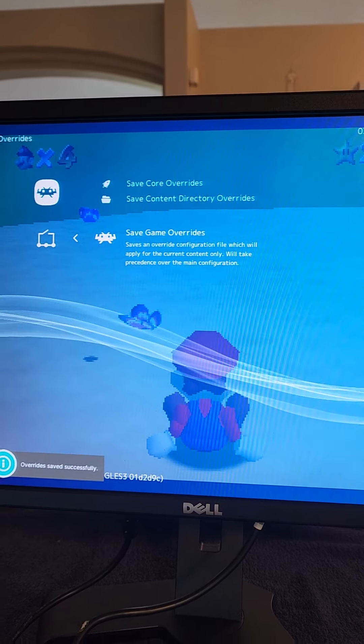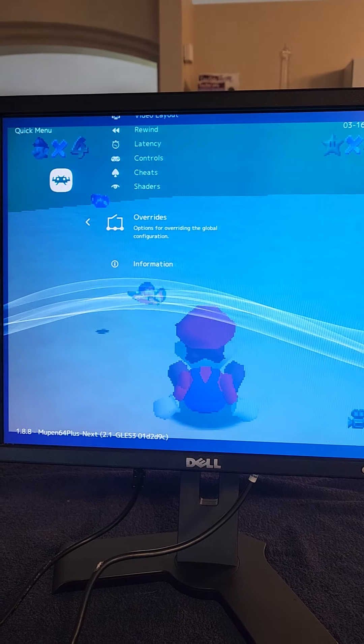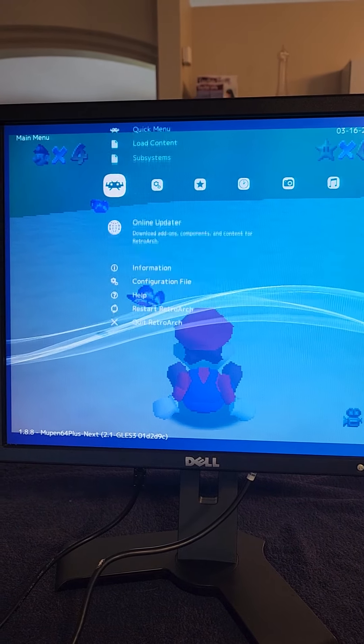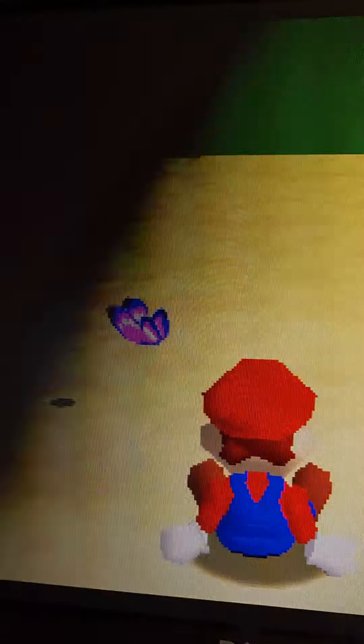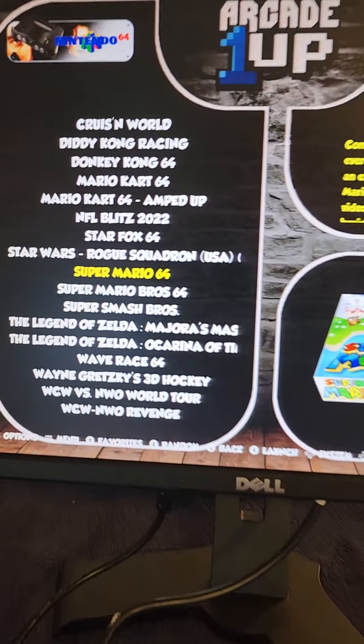Once you've done that, hit your B button and go all the way to the bottom until it goes back to the top again. Select Quick Menu, push your joystick up once, and select Overrides. Hit the A button to select Overrides, then scroll down to where it says Save Game Overrides and hit the A button.